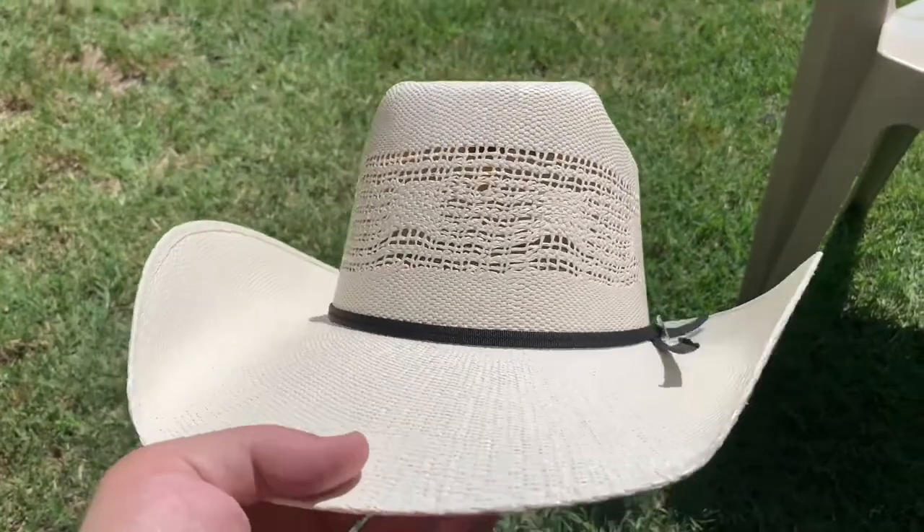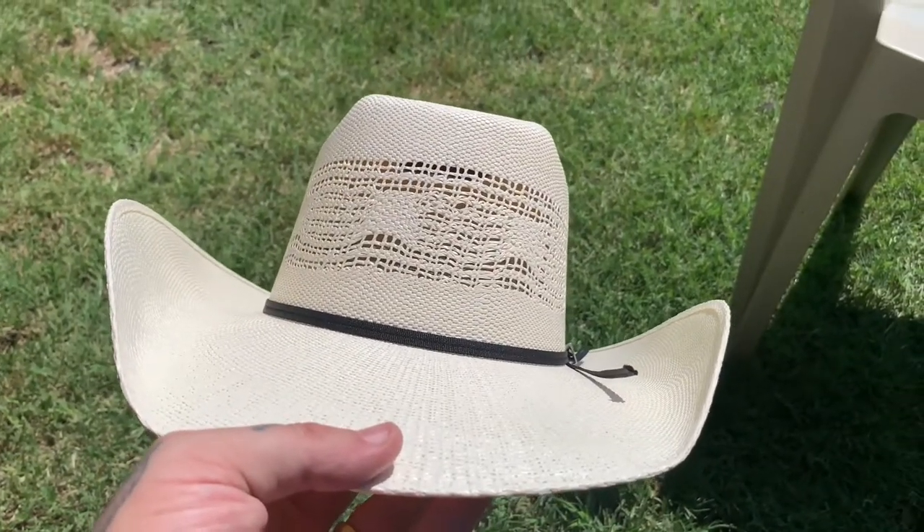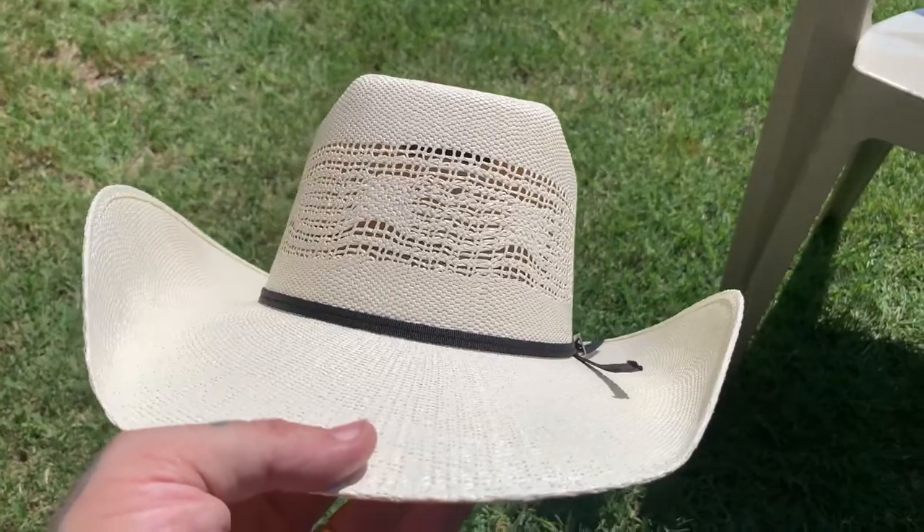I guess you want to see it on me — maybe you don't — but yeah, I should put it on. There it is. Oh yeah, that's really nice for the sun. Just chilling with the flamingos, but yeah, there's my new Western hat. Do I look like Dwight Yoakam?